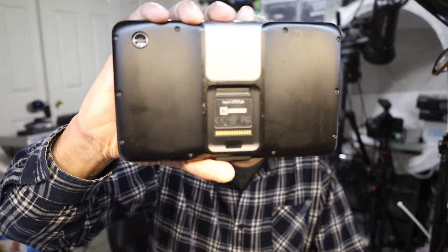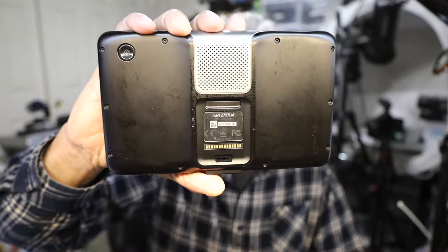Hello everybody, my name is Khaled Siddiqui and in this video I'm going to teach you how to calibrate the screen on your Garmin Nuvi 2757LM. That's this guy right here, the Garmin Nuvi 2757LM.